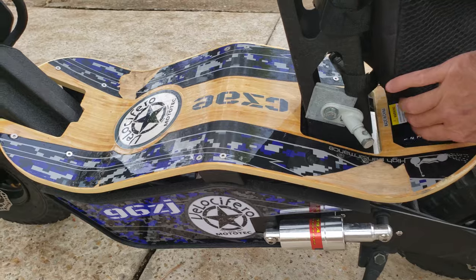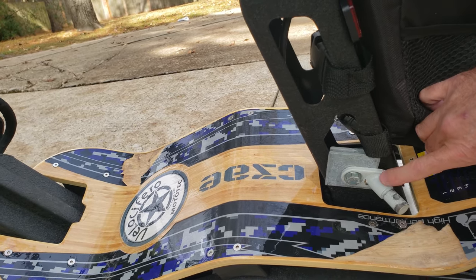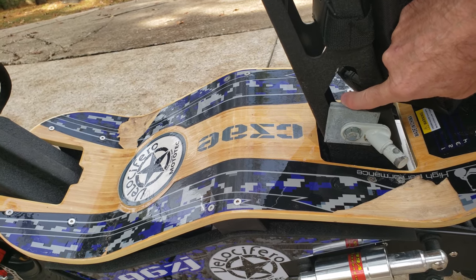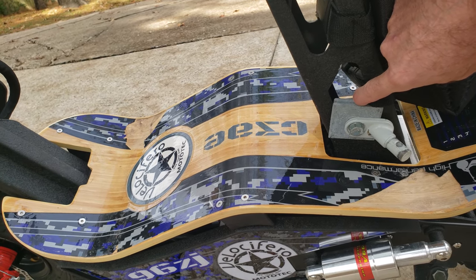I kind of attached this — it's a bike attachment, typically goes to a bike — I just kind of jerry-rigged it to fit on my Velocifero.